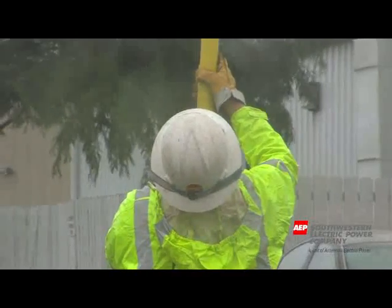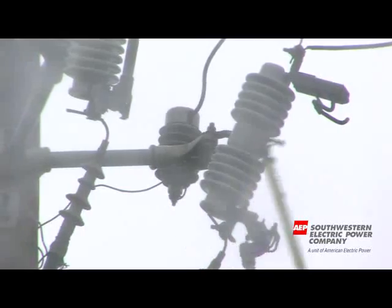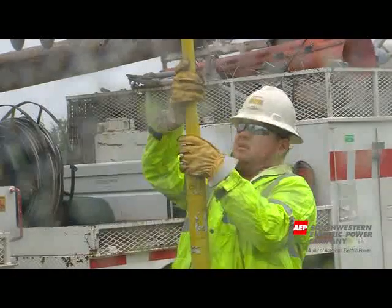Then we're gonna go to the lower phase to get it transferred. Then we're gonna ground the line and make sure it'll be secure so nobody's gonna get into anything and get hurt.